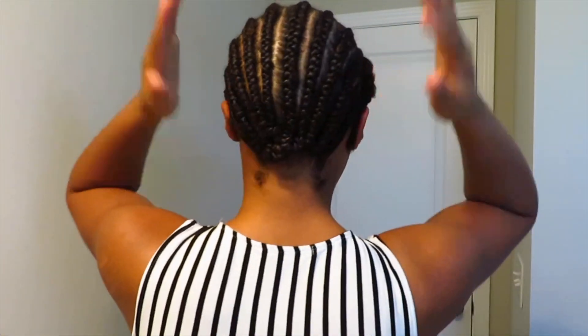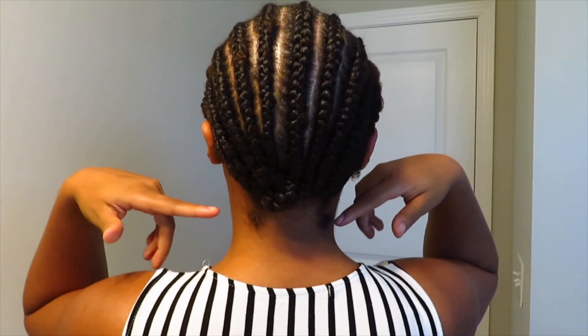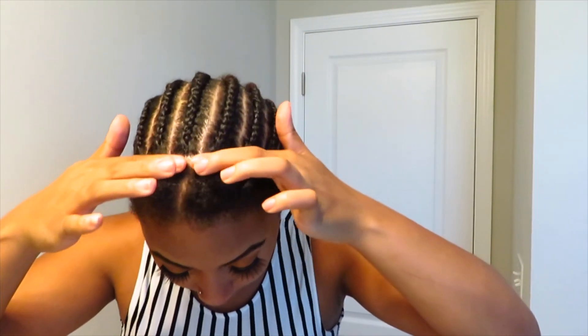For the braiding pattern, you're just going to braid your hair in about 10 braids going straight back, and then just part off the front of your hair in a generally straight line. That was the braiding pattern. Now I'm going to show you guys how I actually put the crochet hair into my braids.